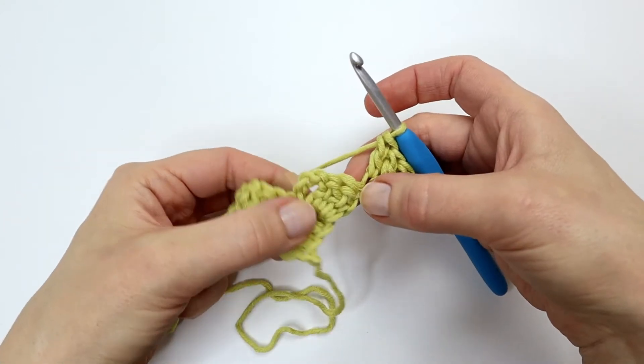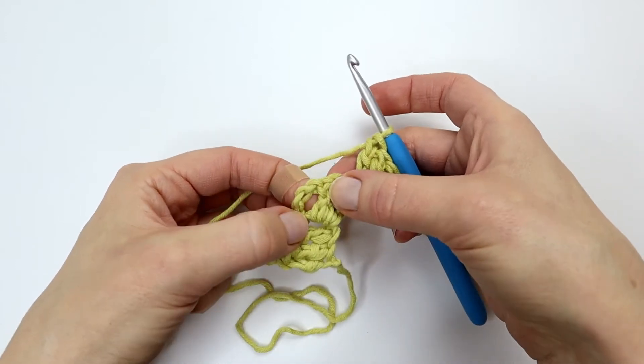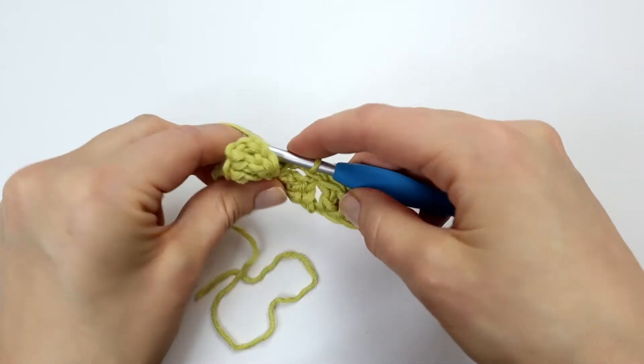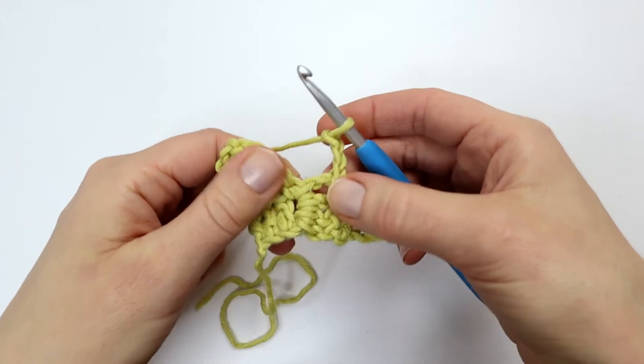Again I'm going to skip these three double crochets from the previous row and work a slip stitch into the chain space that you can see right here. Then I will make three chains and three double crochet into the chain space.